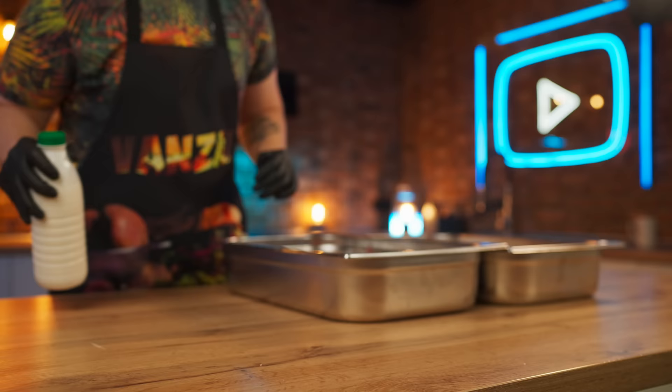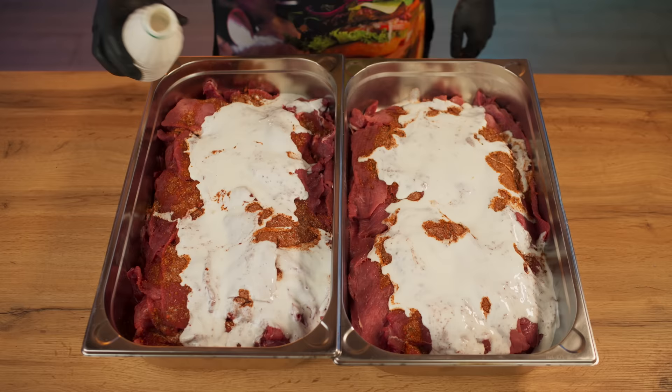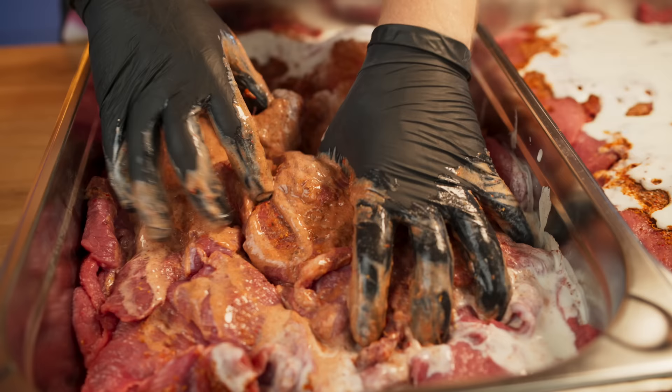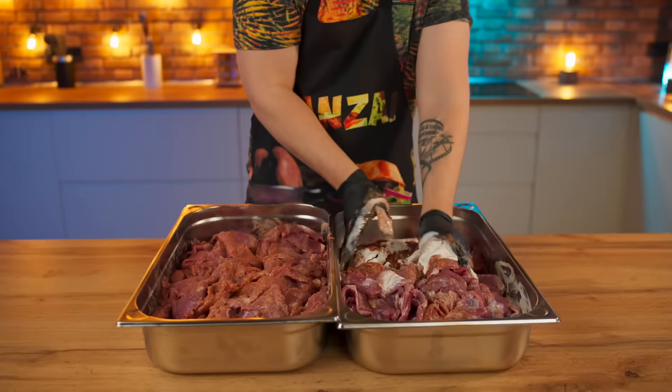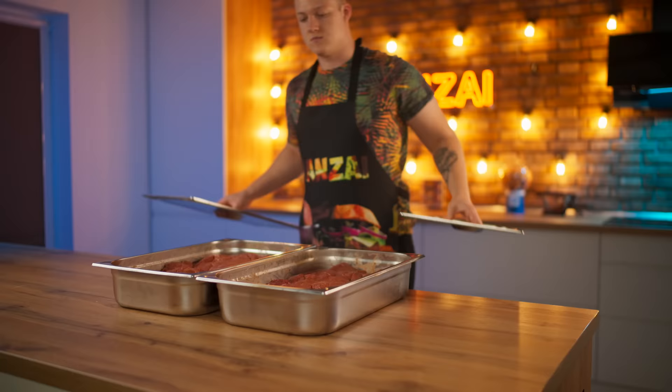The marinade for a real Doner Kebab is made with a base of kefir. So we will follow the traditions and do the same. Mix well with your hands so that each meat slice comes into contact with the marinade. Cover the containers with lids and send them into the fridge for one day.